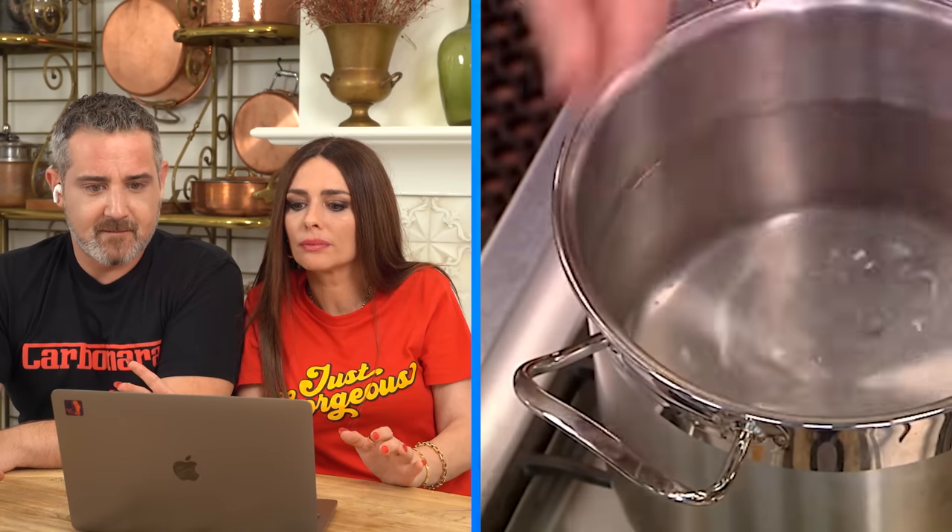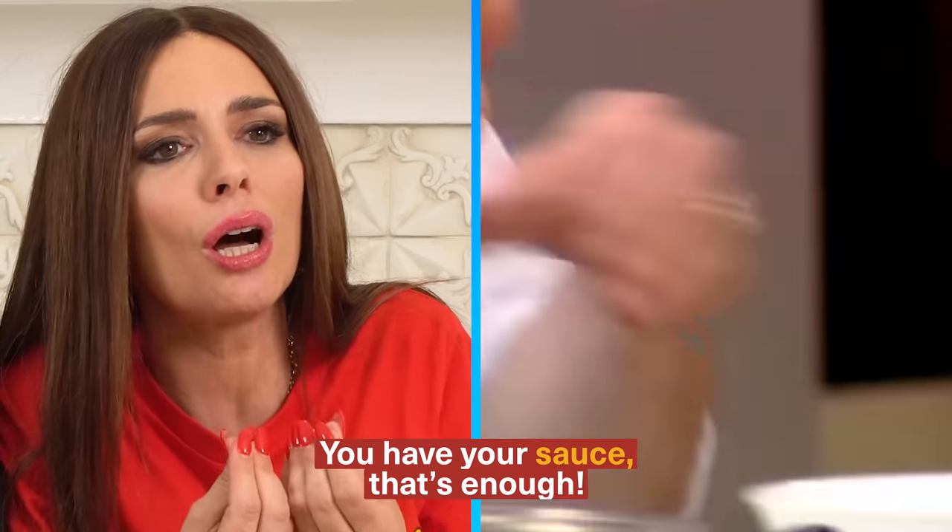Stop the olive oil on the pasta — grave error! That is the same thing Ramsay was doing, throwing pasta on the ceiling. The pasta sticks when you put it in the water — you've got to stand there and stir it until it comes back to the boil. Do not put olive oil in your pasta water. You don't need it — you have your sauce, that's enough.